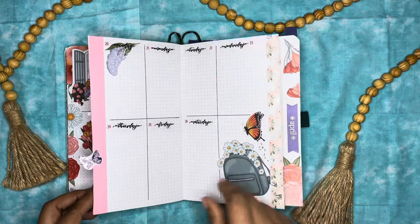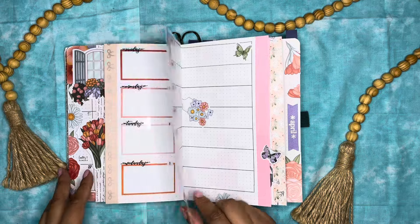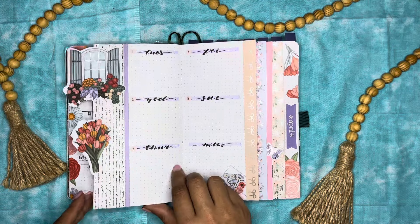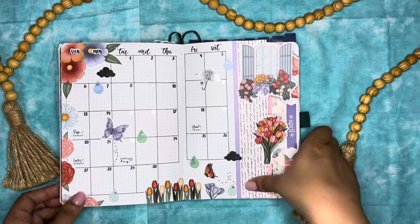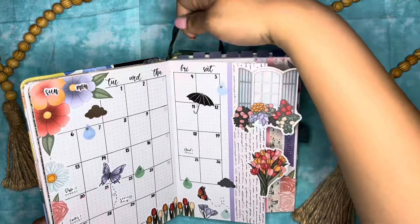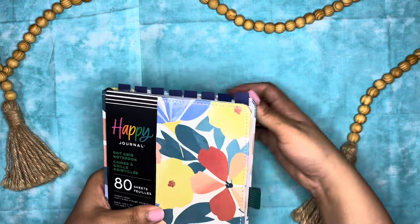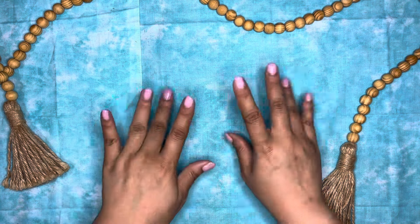That is how the whole month of April for the year 2025 is looking. I really like how this came out, especially the spread — I think it's cute. I'm really happy that you can see April from all angles. If you like this video, feel free to like it. If you dislike the video, feel free to leave a dislike — we keep it real over here. Stay safe and stay creative. I'll see you in the next one. Bye.